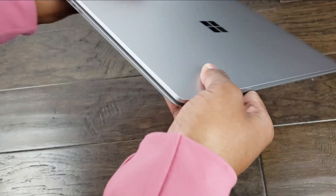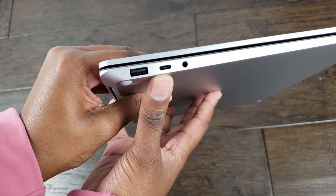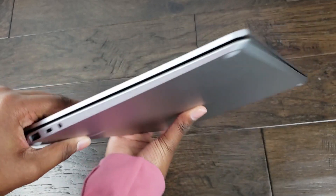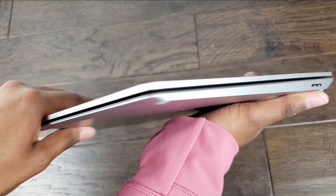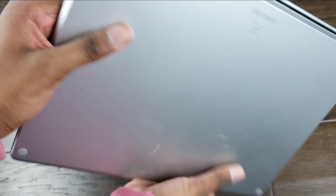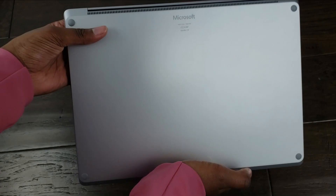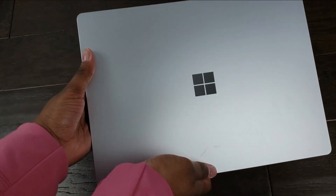So now I'm just going to show you guys all around it. We can see USB-A, USB-C, the aux cord. Here we have your power adapter. The bottom of it — you can see the vent going across. And the top.